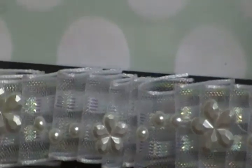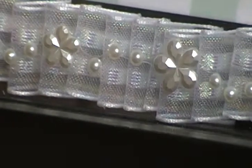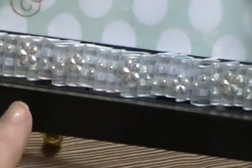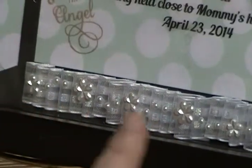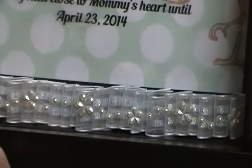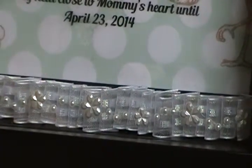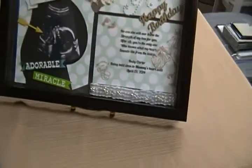I wanted a pearl element because I've been doing pearl throughout, and I didn't want to put any bling — I've been sticking with pearl. So I put the pearl on top of the ribbon. I thought about just putting the pearl straight on top of the black, but I wanted something different. So I pleated the ribbon underneath and put the pearl on top. I thought that looked okay.